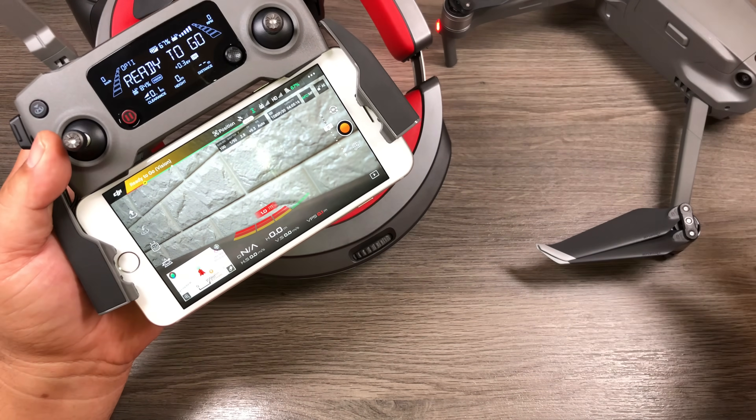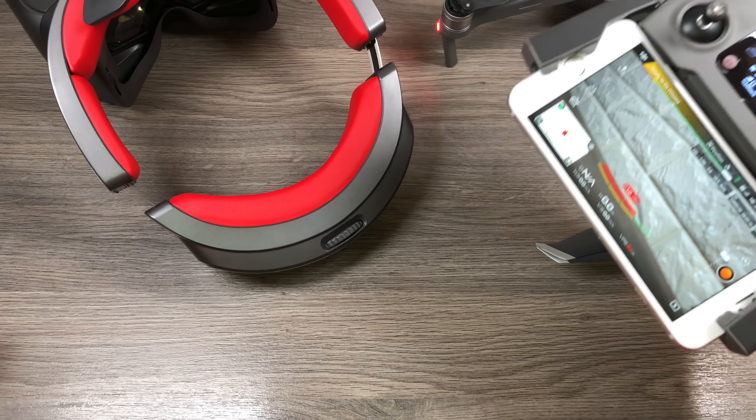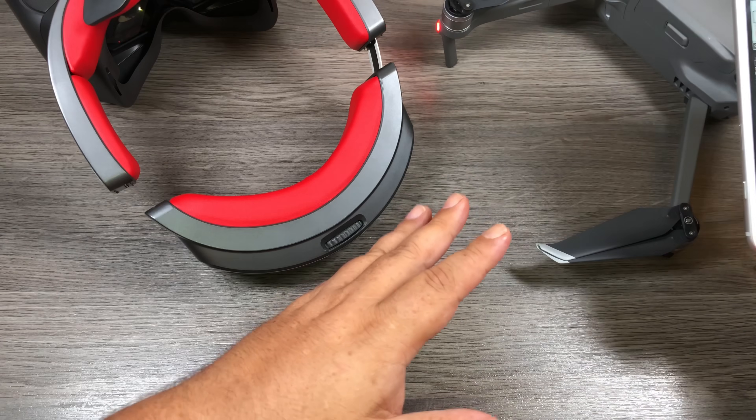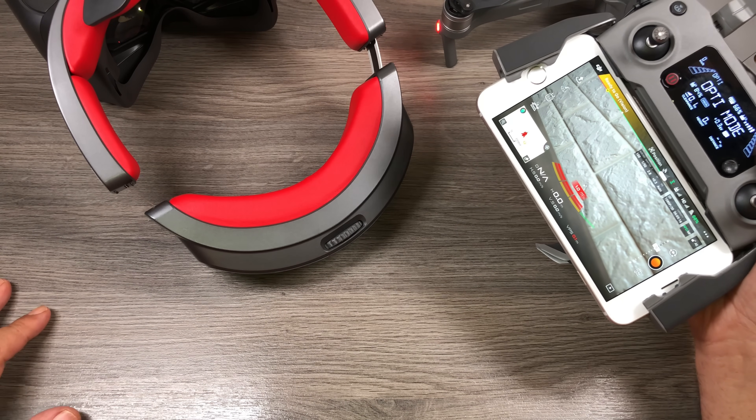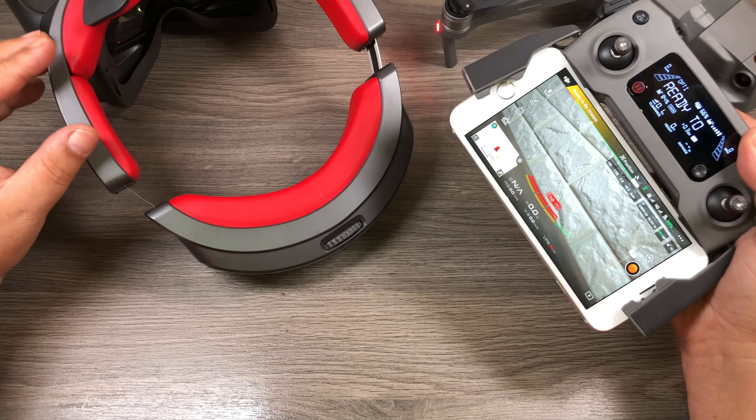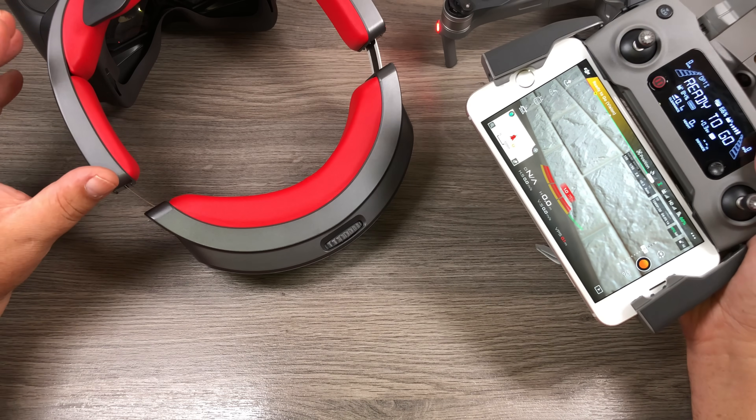The original Mavic was able to do this as well. So that's it folks — that's how you connect your DJI goggles to the DJI Mavic 2 series. Hopefully you found this video useful. Give it a thumbs up if you did, don't forget to subscribe to my channel so you don't miss any upcoming videos, and we'll see you in the next one.